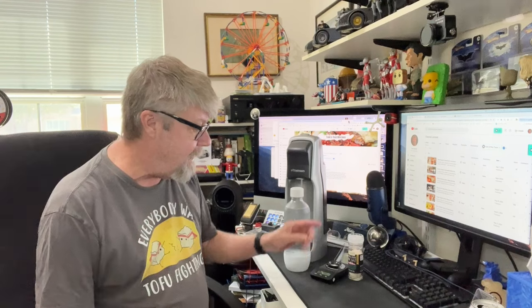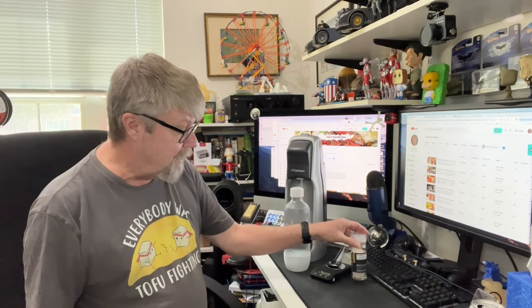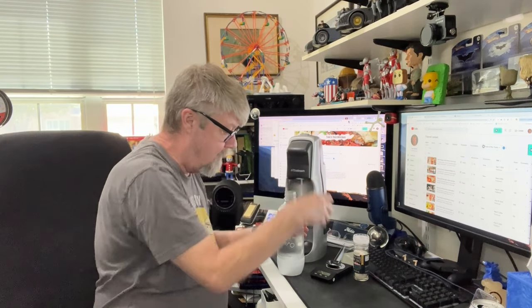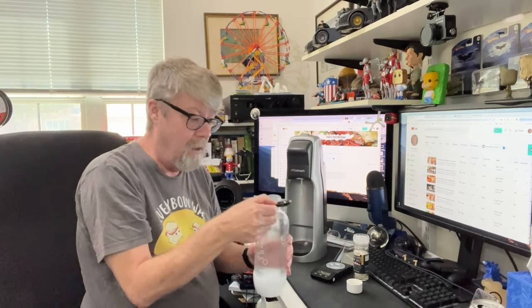One of the things that makes Topo Chico tasty is minerals. When you're filtering at this level, you're removing all the minerals, so you're not getting any of that flavor. I thought Himalayan pink salt would work — it's not just salt, there are a lot of minerals in it, which is what makes it pink. I looked it up and Topo Chico has 40 milligrams per liter of sodium. So I measured out 40 milligrams of Himalayan pink salt — maybe about an eighth of a teaspoon — for this liter of filtered water.